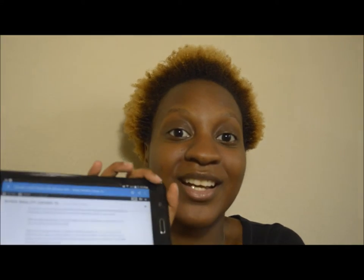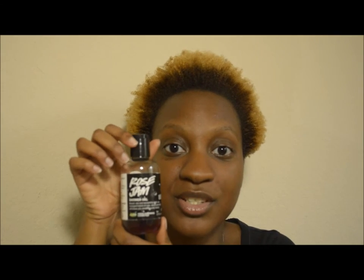Sorry, I'm looking down — I actually have my tablet here with some of the information I'm about to present to you. This is from Lush, which is one of my favorite companies to an extent. I'm going to be reviewing this: the Rose Jam Shower Gel.